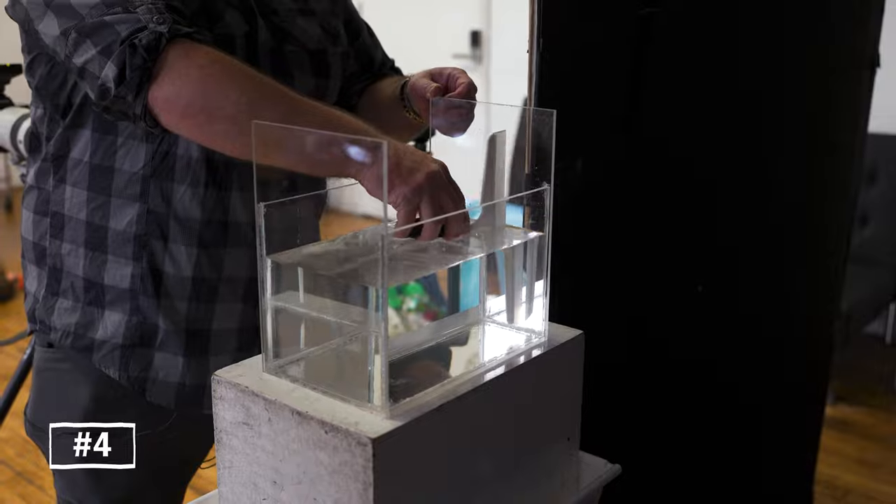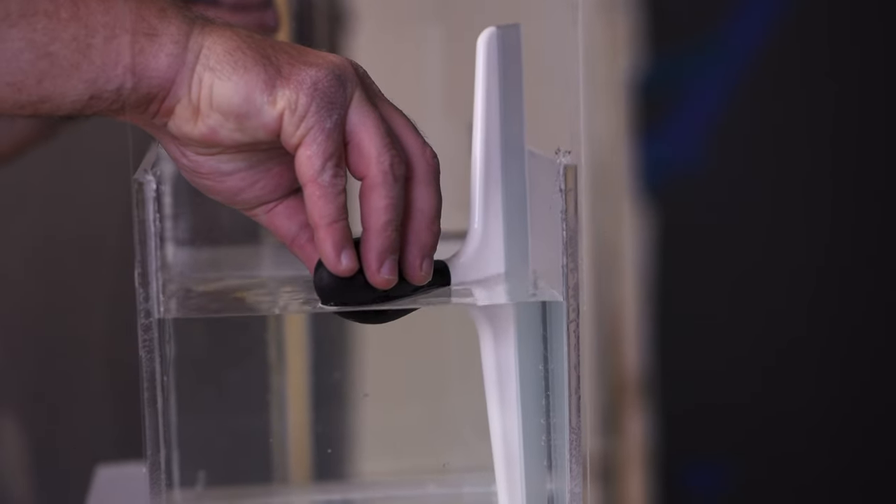Tip number four: if you're using a tank, you start getting air bubbles on the inside. Having a little squeegee so you can squeegee off the air bubbles will make your life much easier. I've made the mistake of not doing that and spending forever retouching the bubbles.